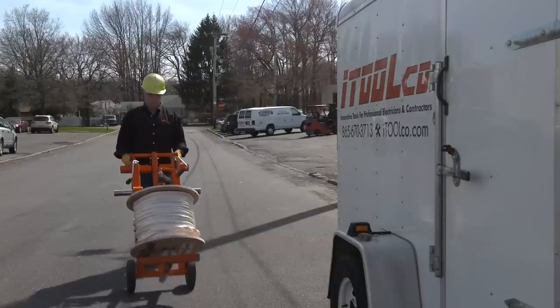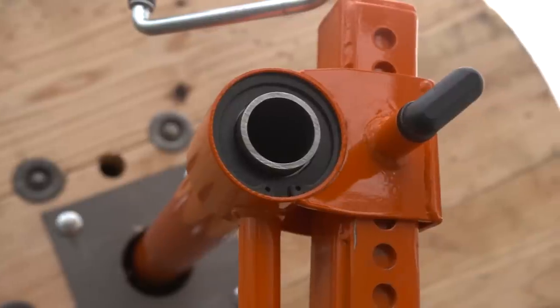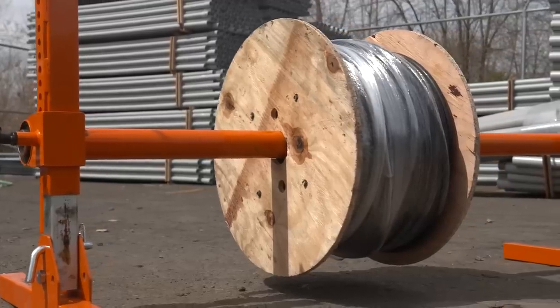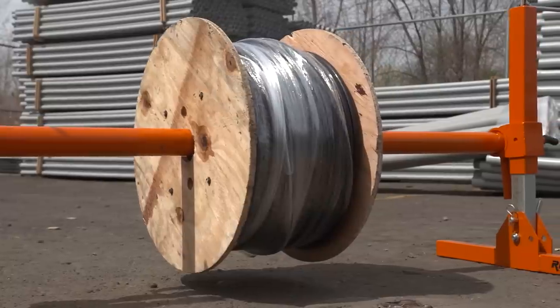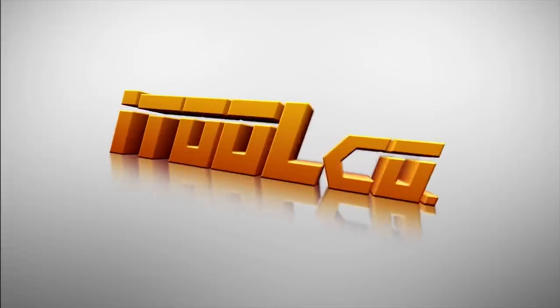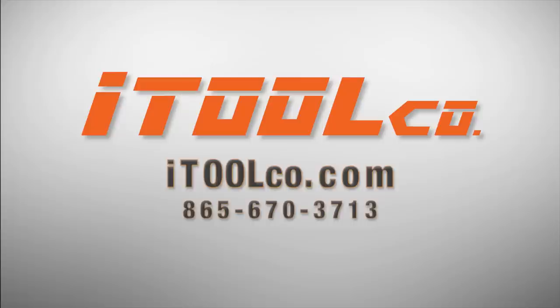Recently iToolCo stepped up its production of reel jacks to keep up with the demand of this innovative tool. Once you see reel jacks in action, you'll understand why. Reel jacks from iToolCo: a smarter, faster, safer way to lift and feed heavy wire reels and spools. For more information, visit iToolCo.com or call 865-670-3713.